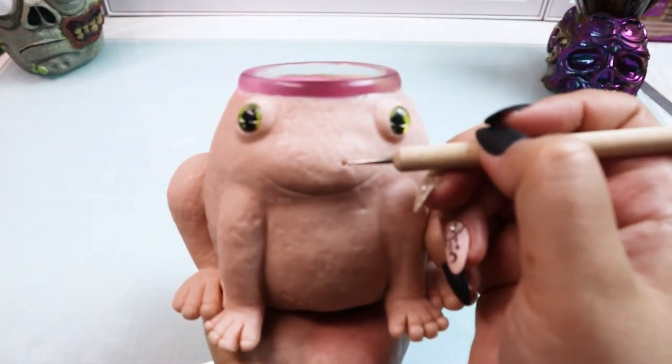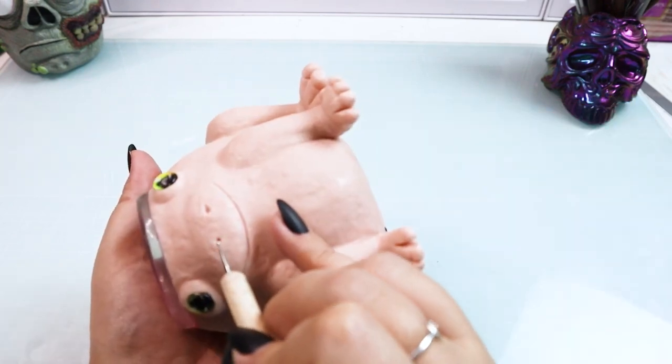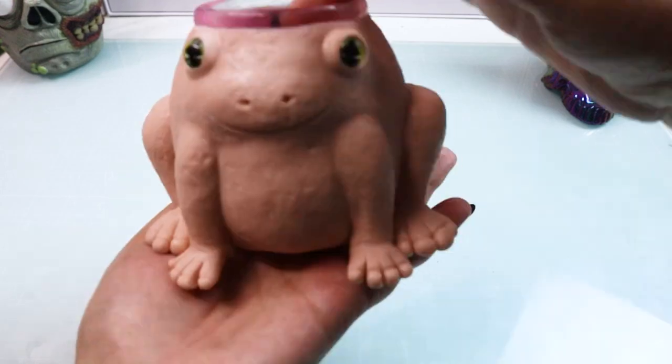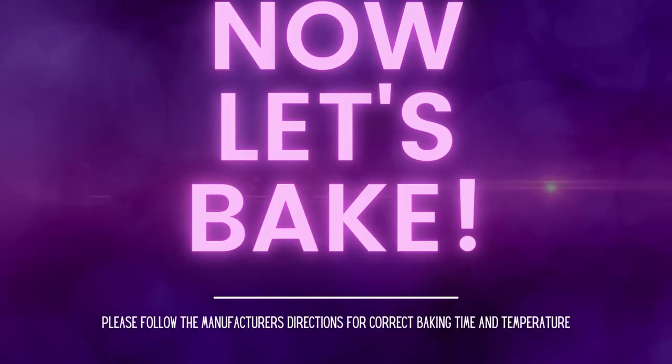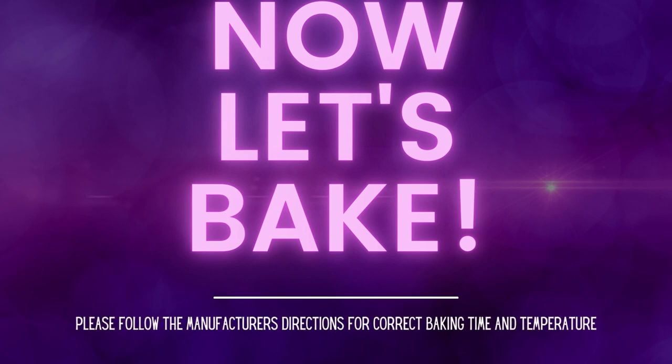When you're done with all that, go ahead and add his little nostrils. They're kind of a tear shape — thicker on one side and tapering out at the end. Then go ahead and throw him in the oven per the instructions on the back of your polymer clay.